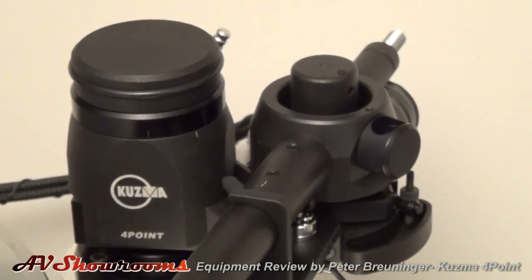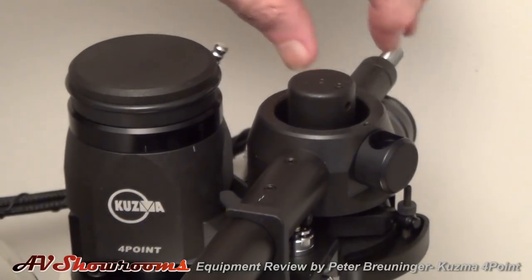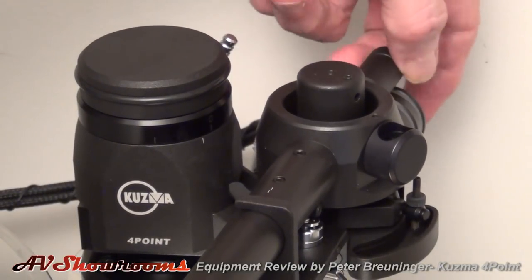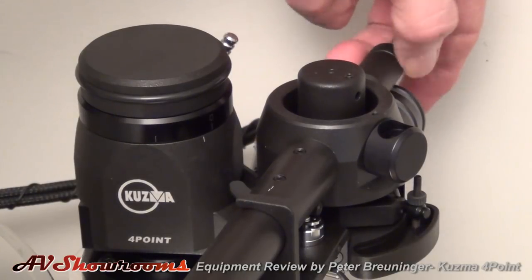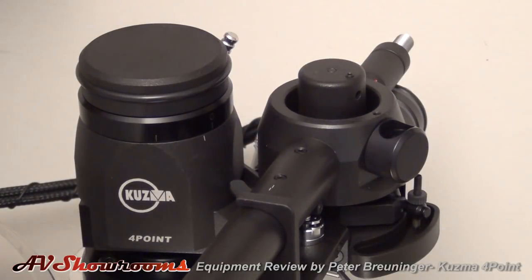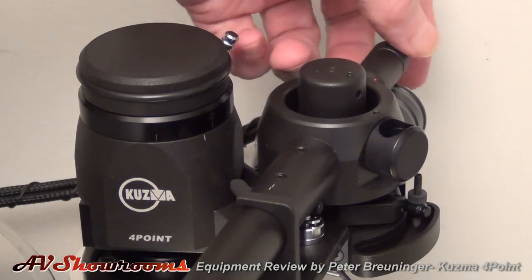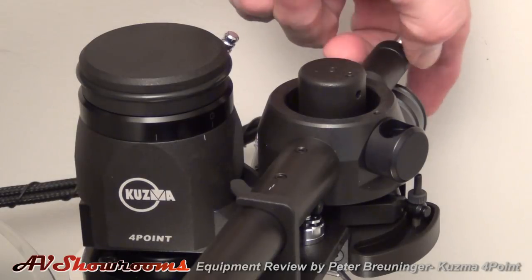The counter weights are screwable. We'll simply take them and unscrew them until we feel the approximate weight, and then we'll get the scale and set the actual weight. There we go.